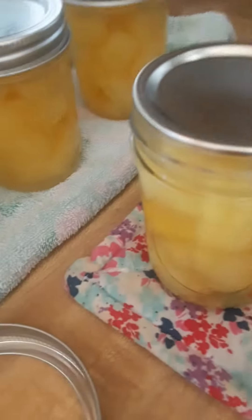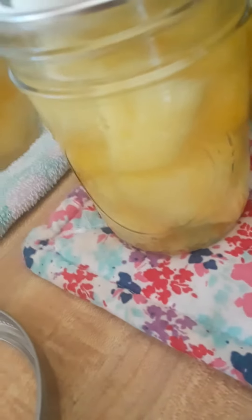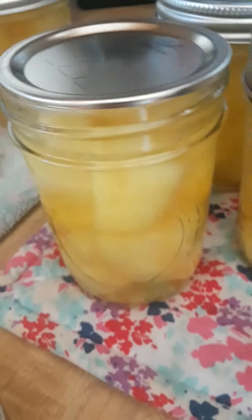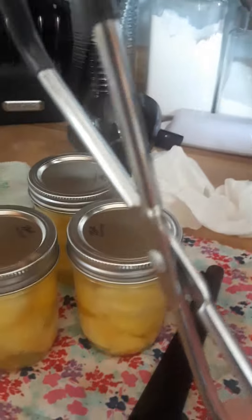This is the last step before I put them in the canner. These are half pints, but you boil them as if they were pints. I found that out the hard way — there is no standard time for canning half pints, they have to be treated as pints. So I'm going to put these into the canner and let them boil for 15 minutes.